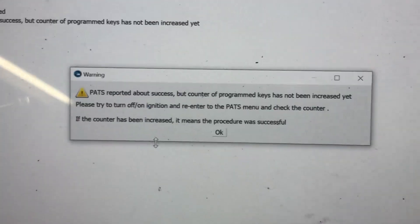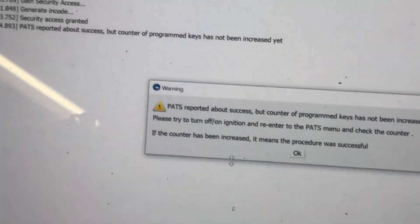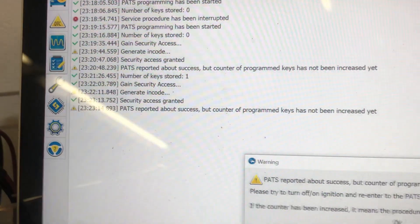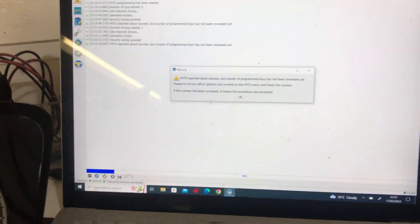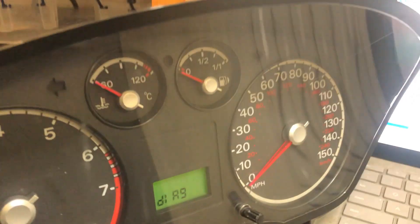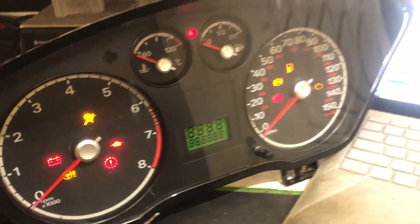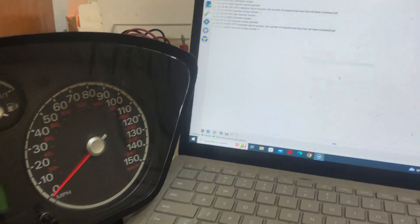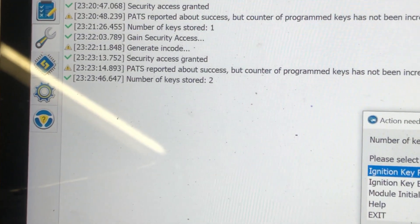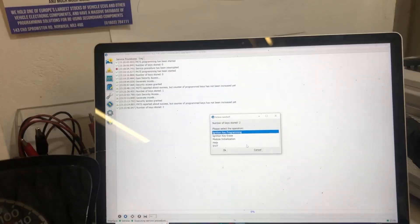We get the same message again — it says it's succeeded. We're going to check if the key tally goes up to two to confirm this stage is done. Ignition off and on again, okay — and what do we have? Number of keys stored: two. First stage has succeeded.